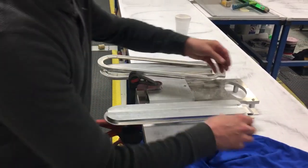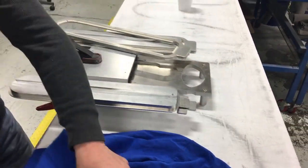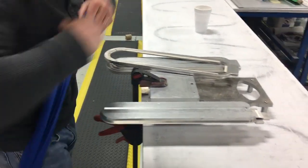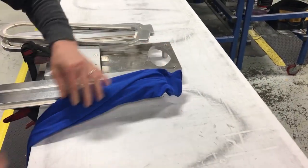Back here is a little area that we're going to use to lock the cuff in place, so both layers of material. Look how I hold that, just like that. The cuff is locked in place.